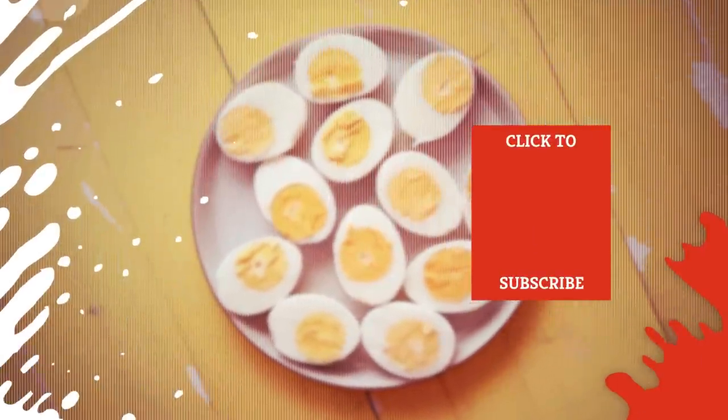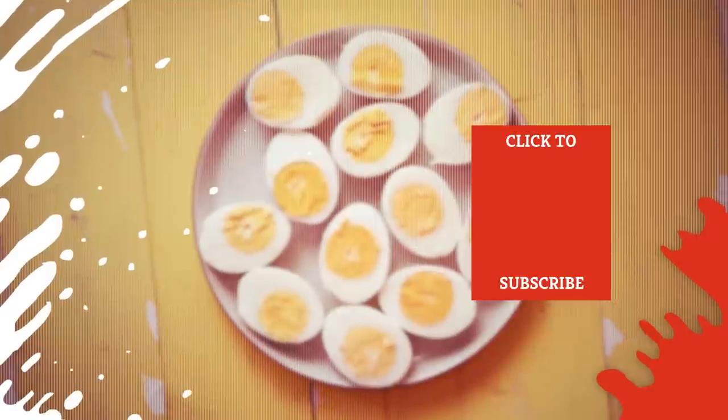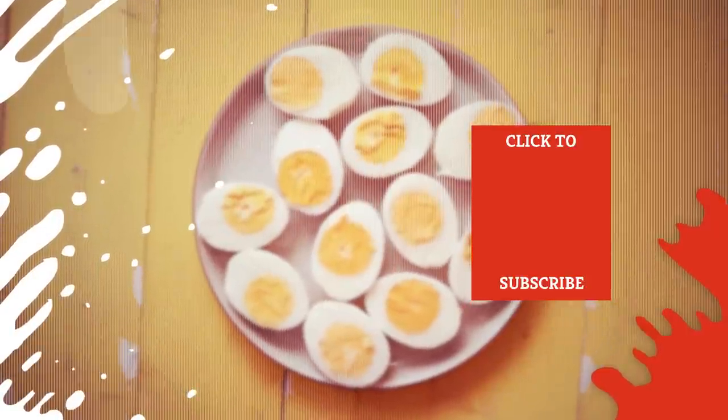Check out one of our newest videos right here! Plus, even more Mashed videos about all the best tips and tricks for the kitchen are coming soon. Subscribe to our YouTube channel and hit the bell so you don't miss a single one.